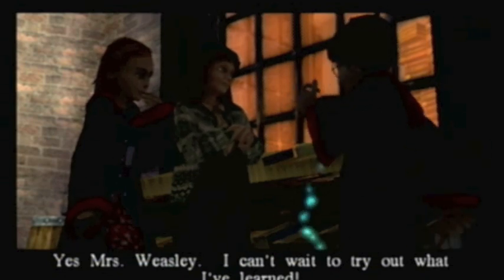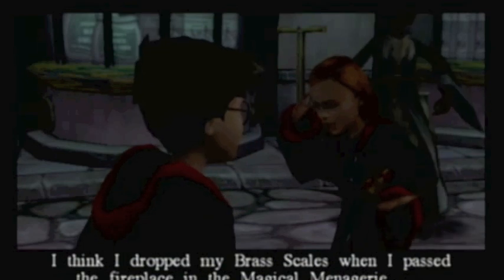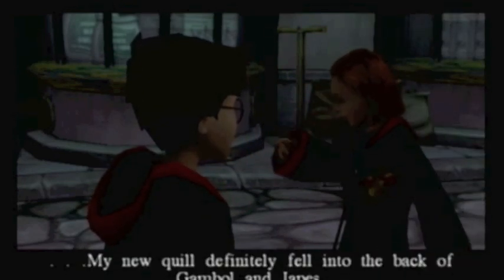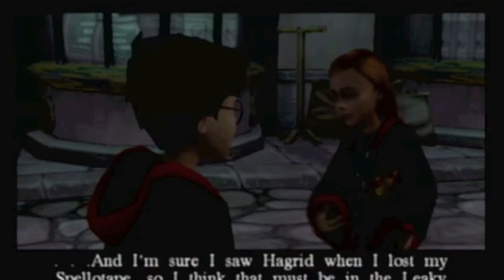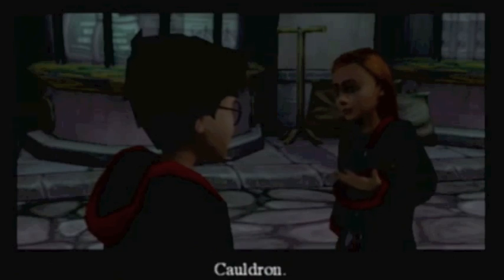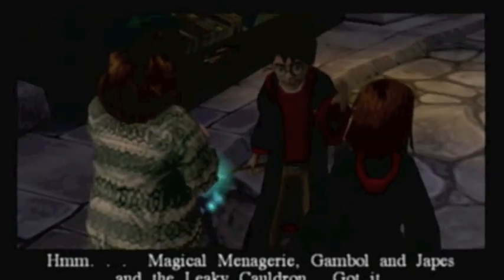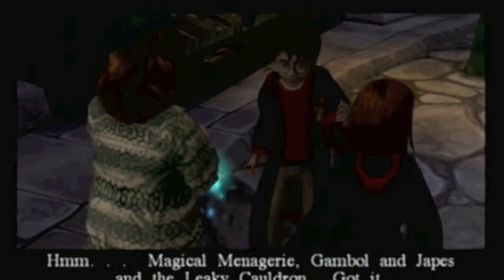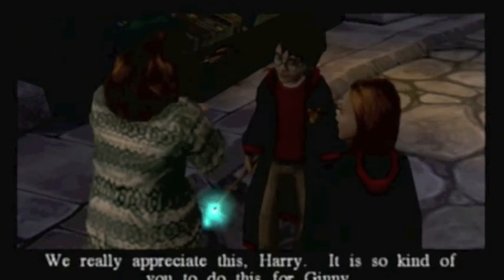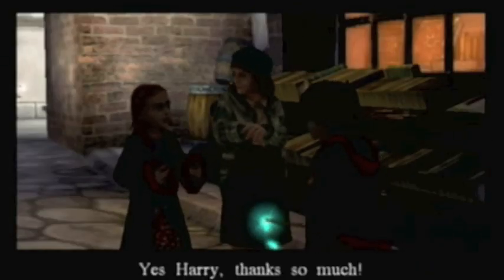I can't wait to try out what I've learned. Where did you lose your things, Ginny? I think I dropped my brass scales when I passed the fireplace in the Magical Menagerie. My new quill definitely fell into the back of Gambol and Japes. And I'm sure I saw Hagrid when I lost my spellotape, so I think that must be in the Leaky Cauldron. Magical Menagerie, Gambol and Japes, and the Leaky Cauldron — got it. We really appreciate this, Harry. It is so kind of you to do this for Ginny. Yeah, I'm expecting a chocolate frog in return. Thanks so much.